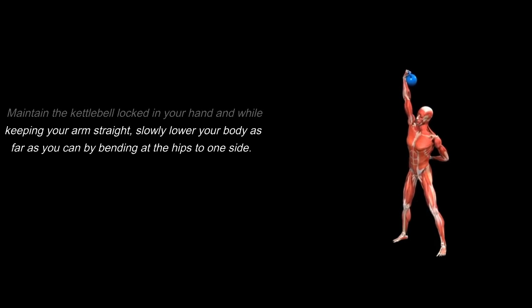Execution: maintain the kettlebell locked in your hand and while keeping your arm straight, slowly lower your body as far as you can by bending at the hips to one side.